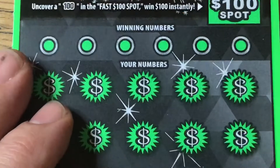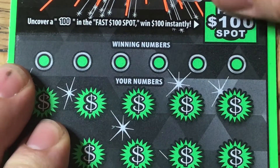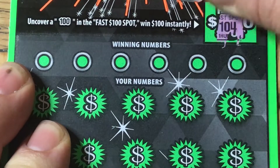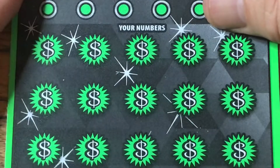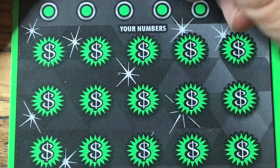Fast $100 spot. There we go — it's going to be $104. That's not a win. And let me go on the hunt for those multipliers again. Let me start from the bottom this time.